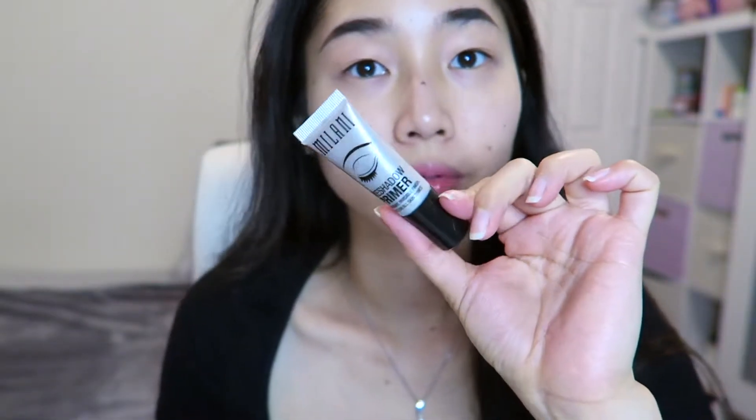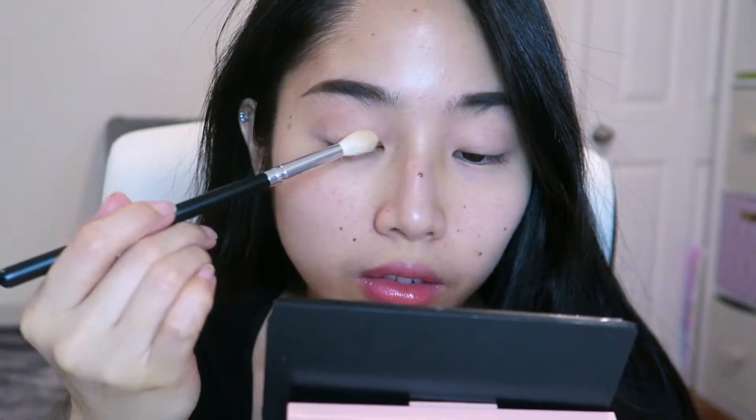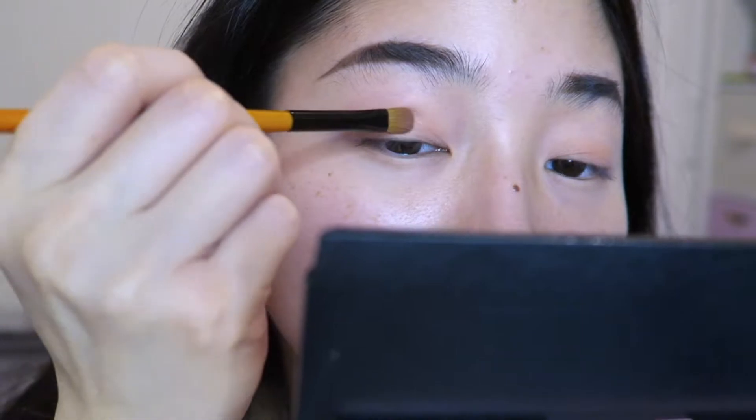Now I'm just going to apply eyeshadow primer. For eyeshadow, I'm using the Clio Pearl Eye Palette in Peach Group. I'm taking the second shade from the first row and using that to set the primer and create an even base. Then I'm going to take the last color on the first row, which is a light peach shade, and put that on the entire lid.